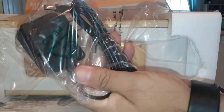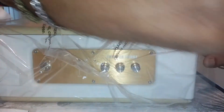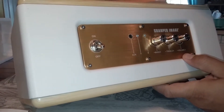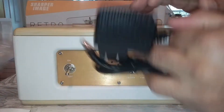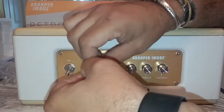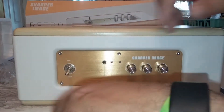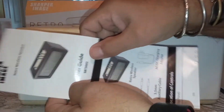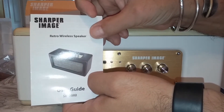Here's the AC adapter. You got a headphone cable. Alright, we're going to go through this in a second — let's just take a quick look at what we unboxed.